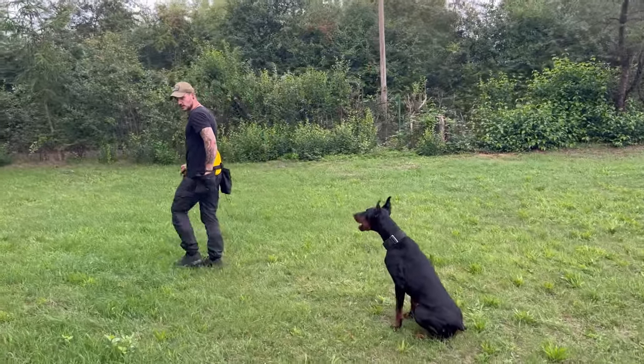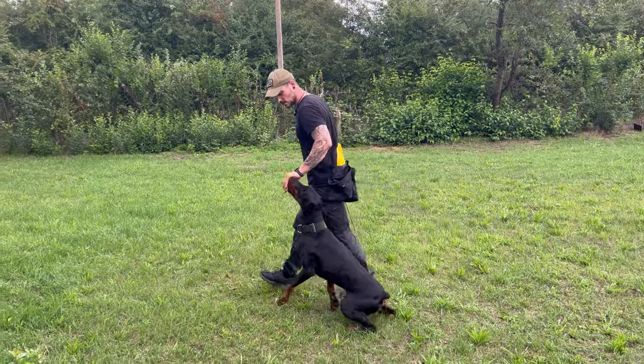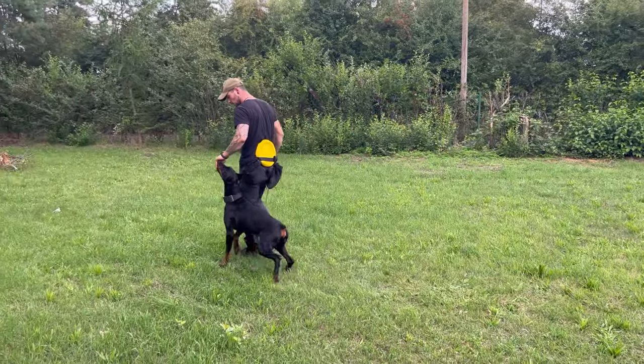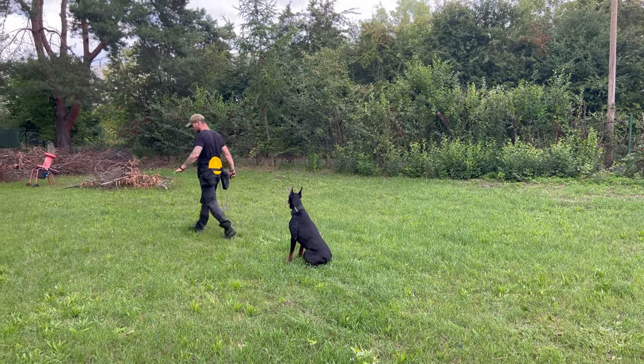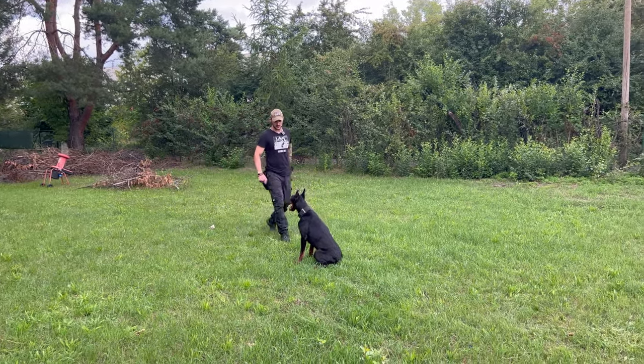When the dog sits down pretty fast I'm going to reward. One more time. This is how I want to have the sit position.